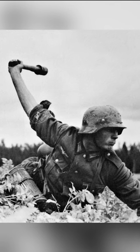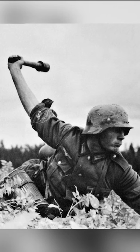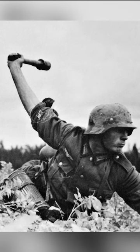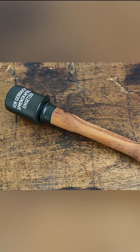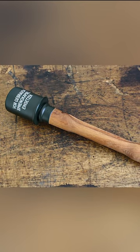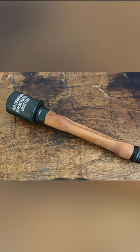In World War II, most infantry soldiers were trained to use grenades. Throwing grenades further and further away was an important stimulus to undertake improvements. To this end, the Germans developed the M24 Stielhandgranate. The M24 was the standard hand grenade of the German army during World War II.